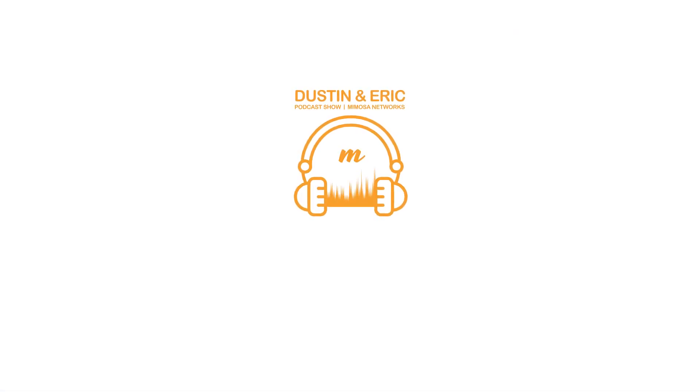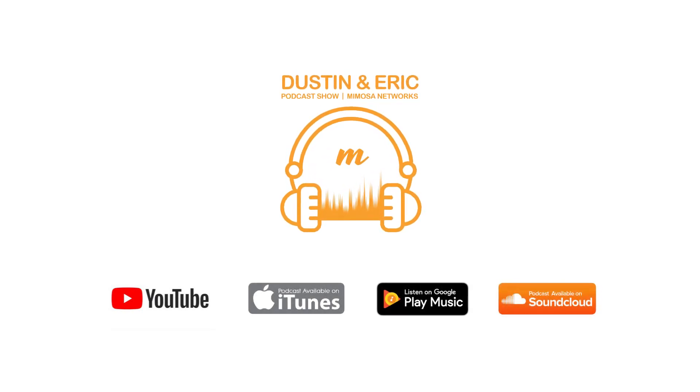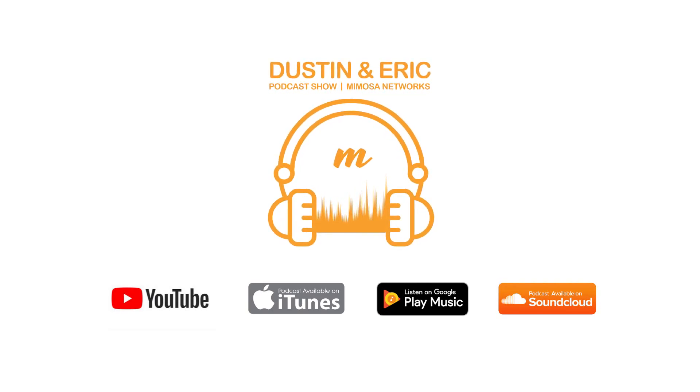That's it for this episode. If you have questions on these shows, feel free to post on the YouTube page the video is on, or send us emails at podcast.mimosa.co. We'll see you on the next Help Me Help You video. Please hit the subscribe or follow button to stay up to date with our latest podcast, which will be available on YouTube, iTunes, Google Play, and SoundCloud. We'll see you next time.